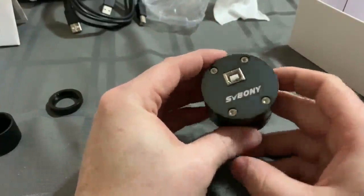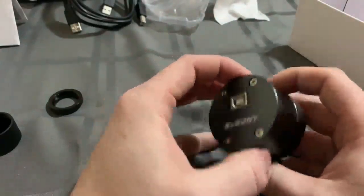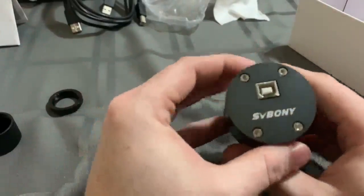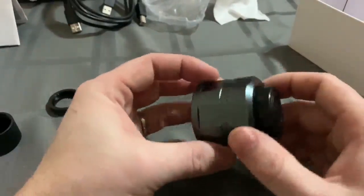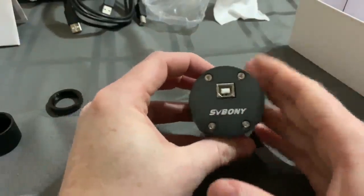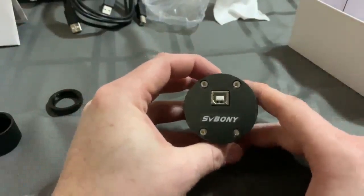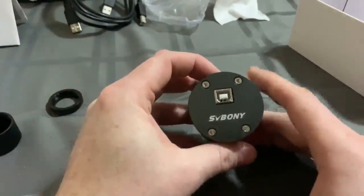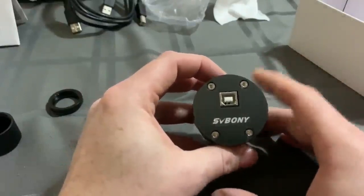Enjoy this little device. Right now I believe they have a $20 off coupon code that you can clip on Amazon. Otherwise this retails for about $140 to $143 somewhere along that line, which for what it is being a non-cooled camera is a perfectly great price. Most of the time you'll see a cooled camera with this same sensor in it really around the $250 mark.